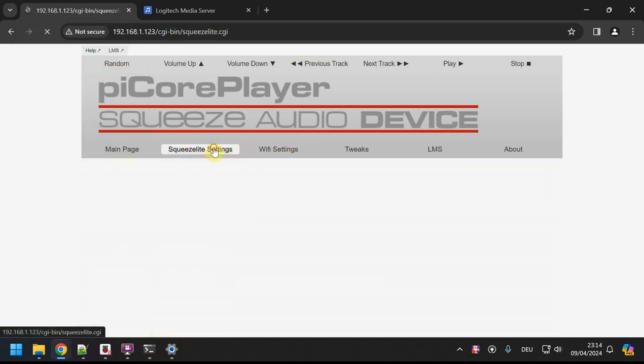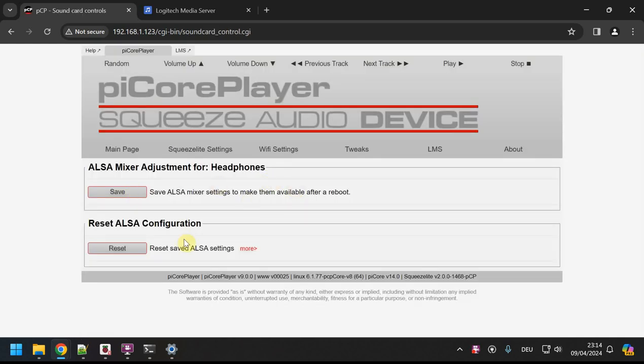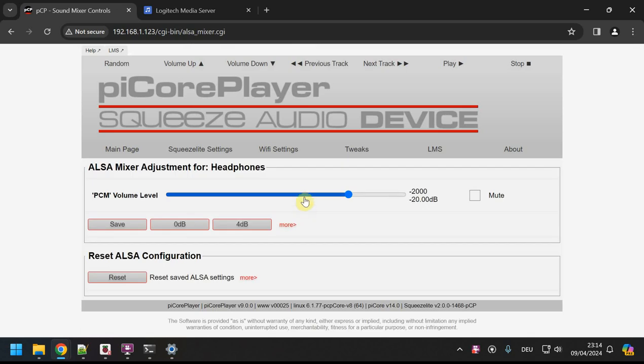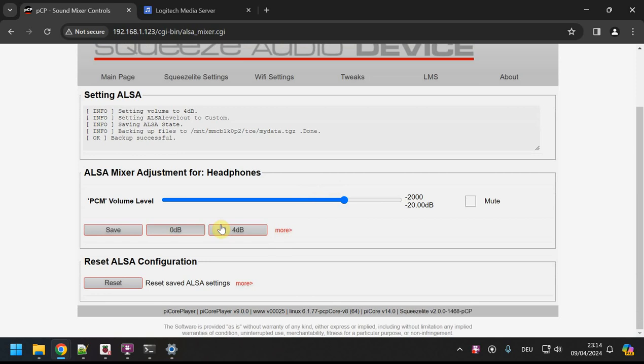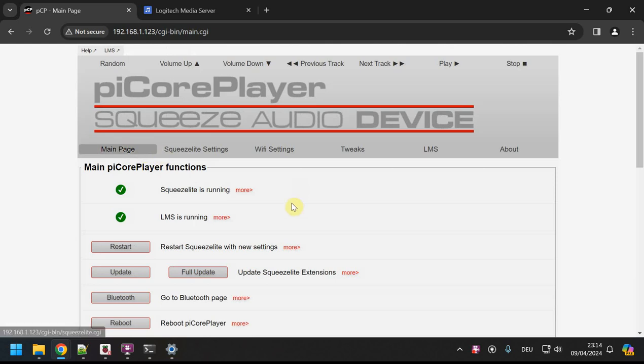If you use a Raspberry Pi Zero, which doesn't have a headphone jack, you'd need a DAC — a digital-to-analog converter — which will probably be covered in another tutorial. I'm using the standard version. Going to Squeezelite, I have my amp connected to the headphone jack. Under Card Controls you also have the ALSA mixer with a volume setting — I'm setting it to 4 dB to get it louder since my amp's input gain is low, but you can experiment with that.